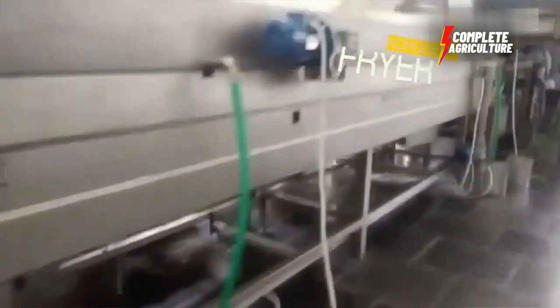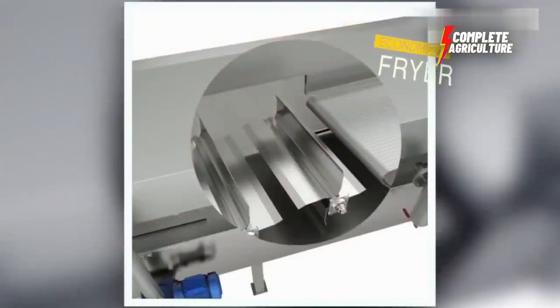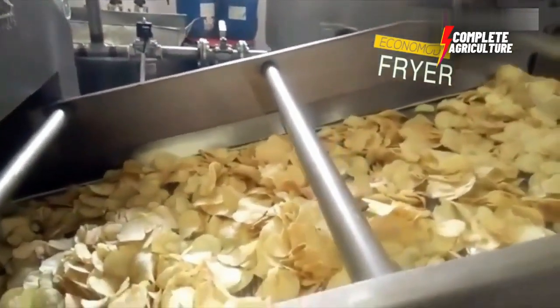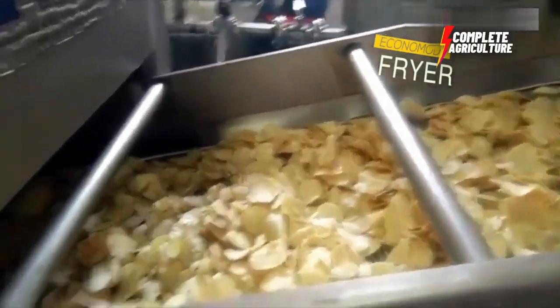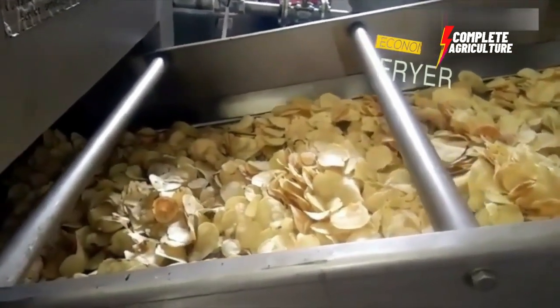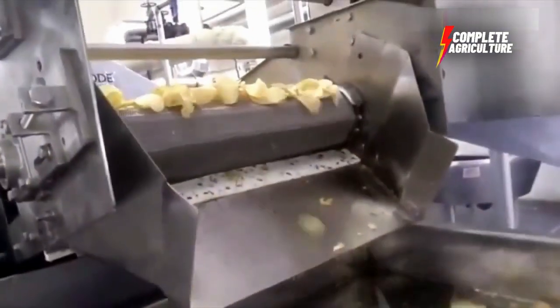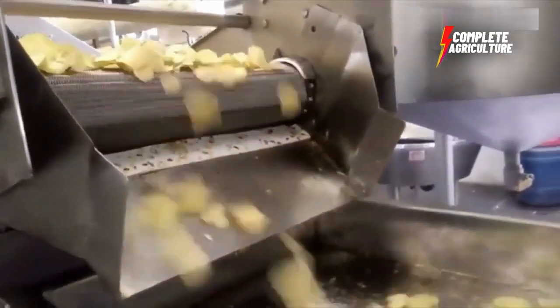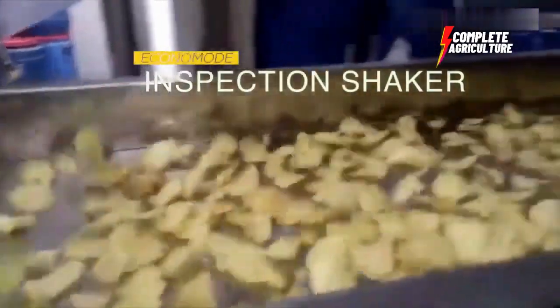After blanching, it's time to fry. The potato slices are fried in hot oil until crisp and golden brown. The frying process is carefully controlled to ensure that each chip is cooked to perfection. Once the chips are cooked, they are removed from the fryer and allowed to drain off the excess oil.